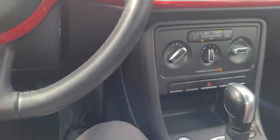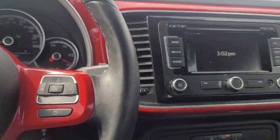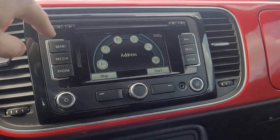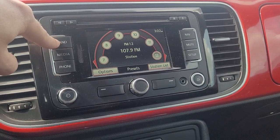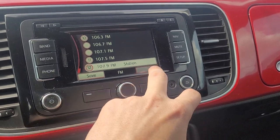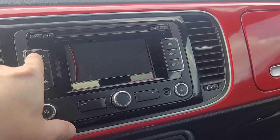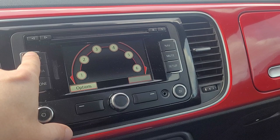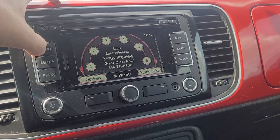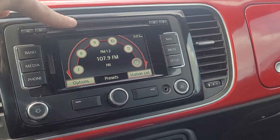Looks like it's got the controls for hands-free calling, so you must be able to pair your phone to it. You've got to push the power button first. It looks like it does have XM radio, so you'll get a free subscription for 90 days. So it's AM, FM, XM, and Bluetooth for your phone. It also has a CD player.